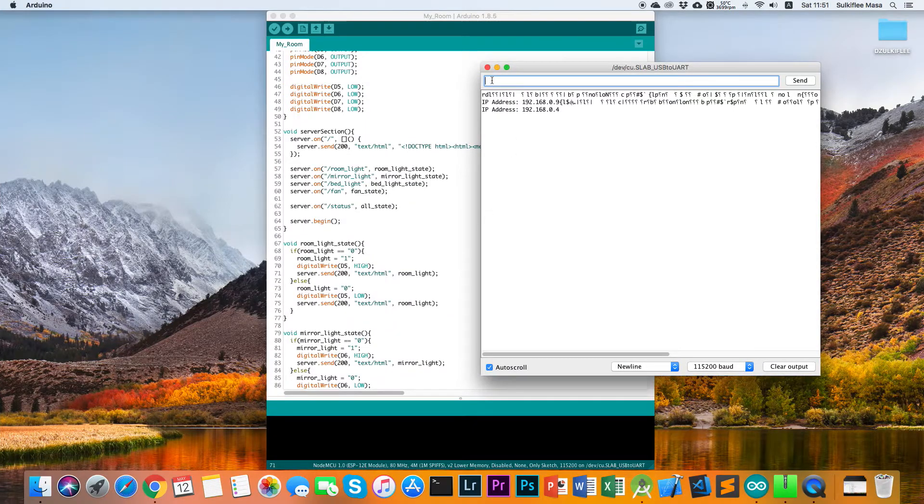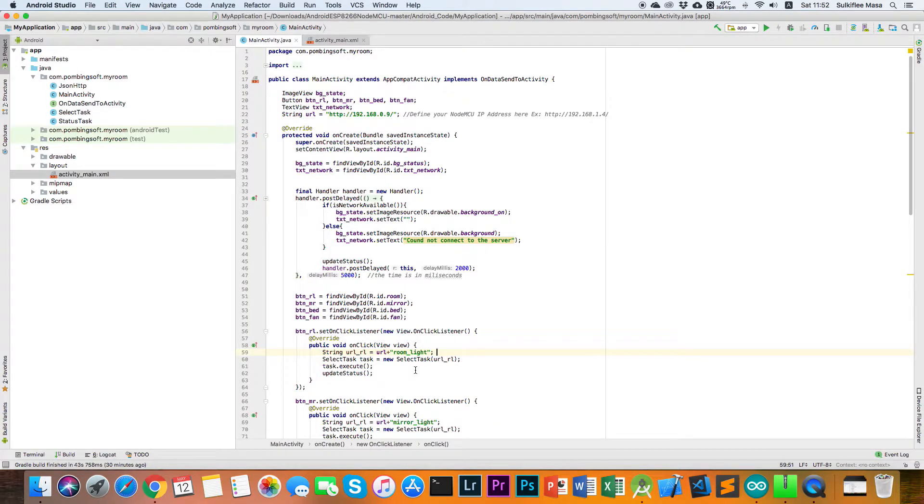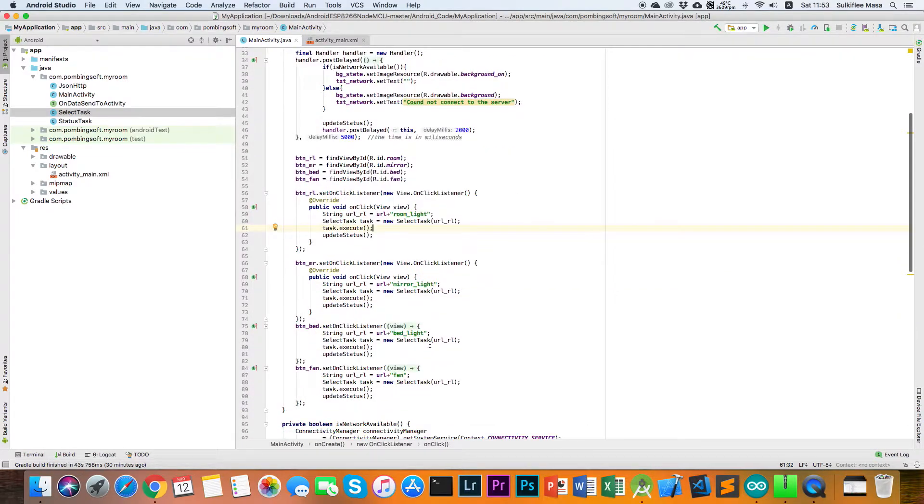In the Arduino IDE you can see the function for the room light. When you click the room light button in the Android application, this function — called room light state — is triggered. In the Android code, the class is called with the URL parameter, and then it calls the update status function. The update status function requests the status of all relay states from the NodeMCU.